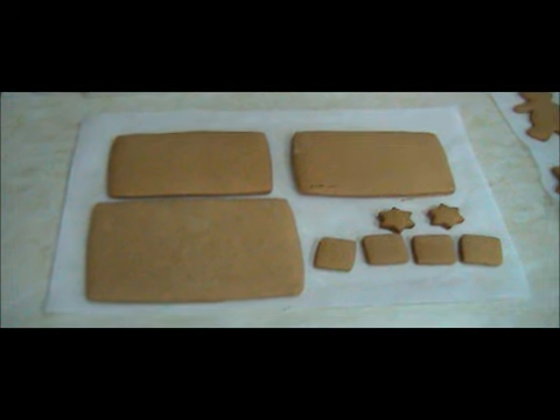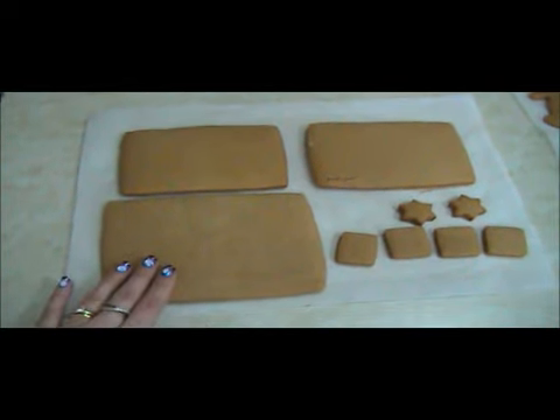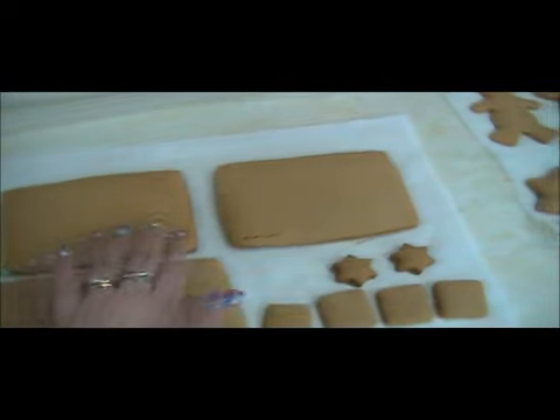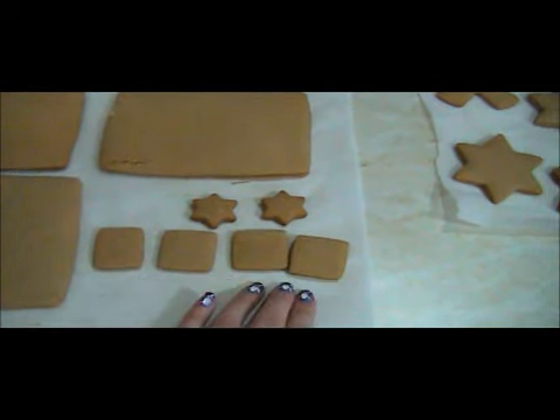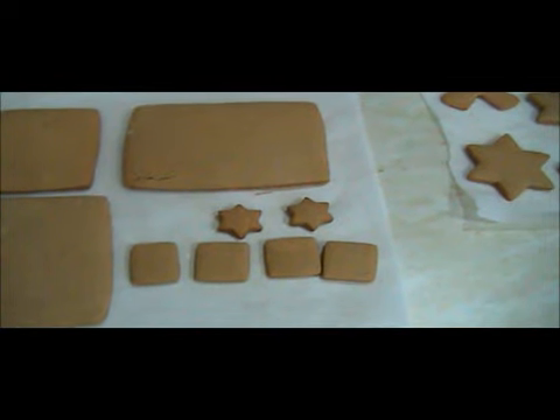Here are the sections of the gingerbread house that I've already pre-cut. The larger piece here is for the roof, then there's two smaller rectangles for the side parts. I've got some windows or a door — that one's a door and these are the windows — and some stars that I'm going to use to make some little wreaths to hang above the door.